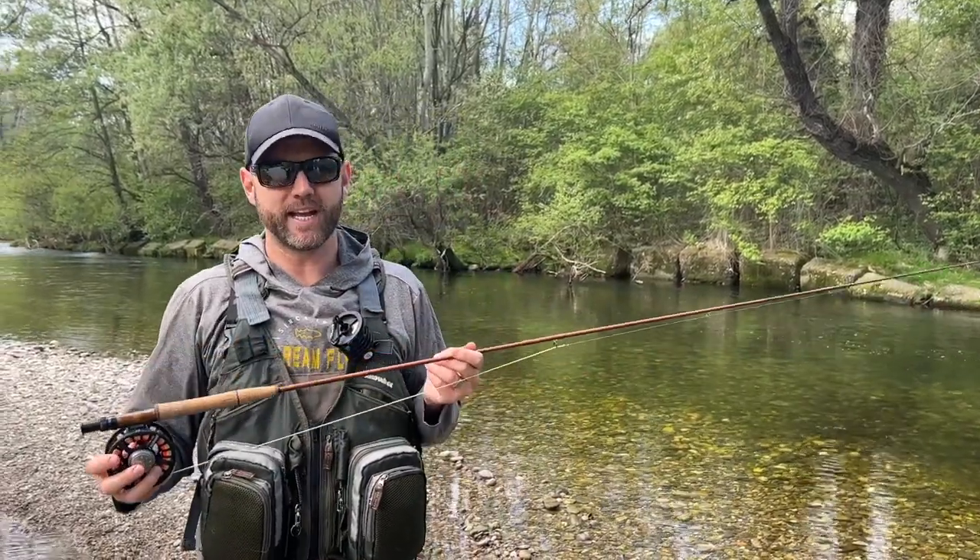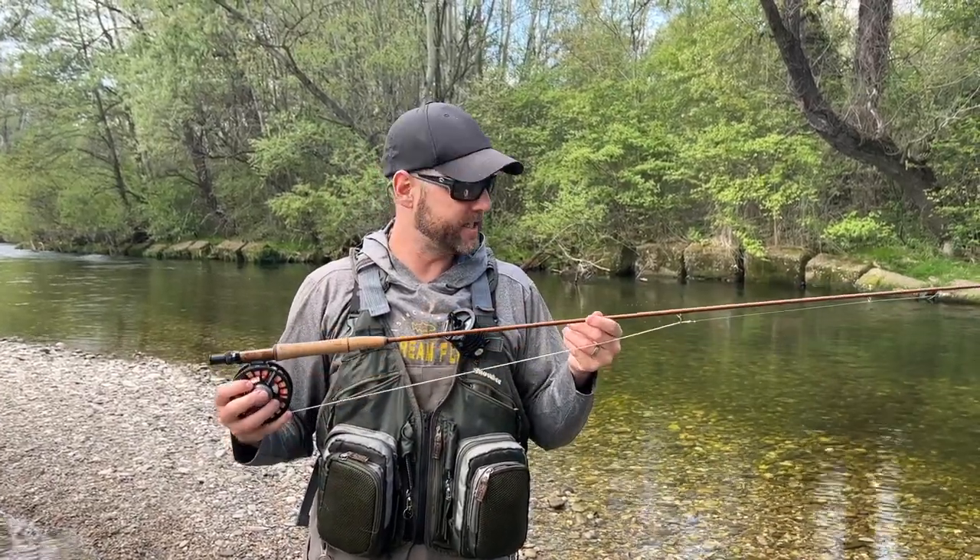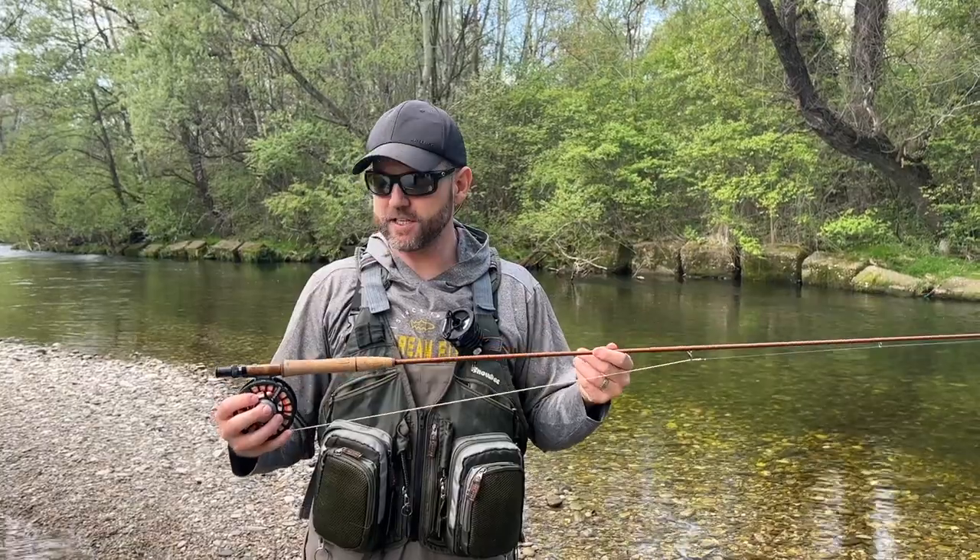I love this rod — I really love the way it casts. In this review I'm going to talk about the casting, the accuracy, and the blank recovery rate, but first let's cover the components.